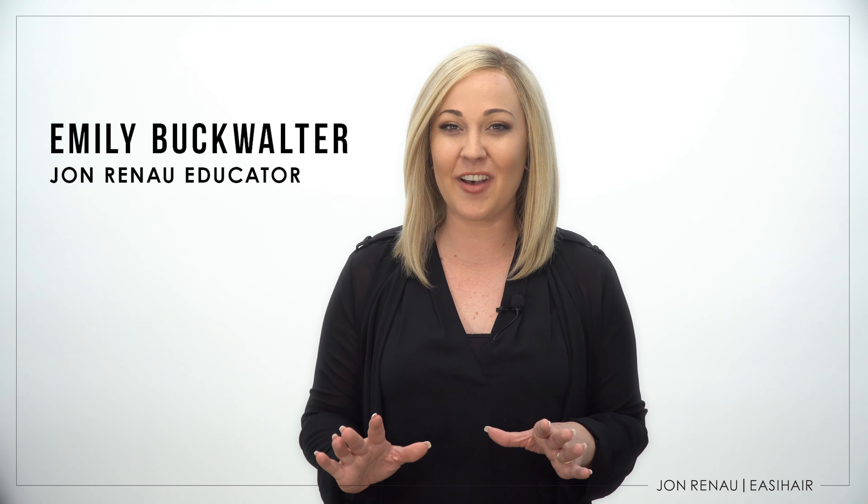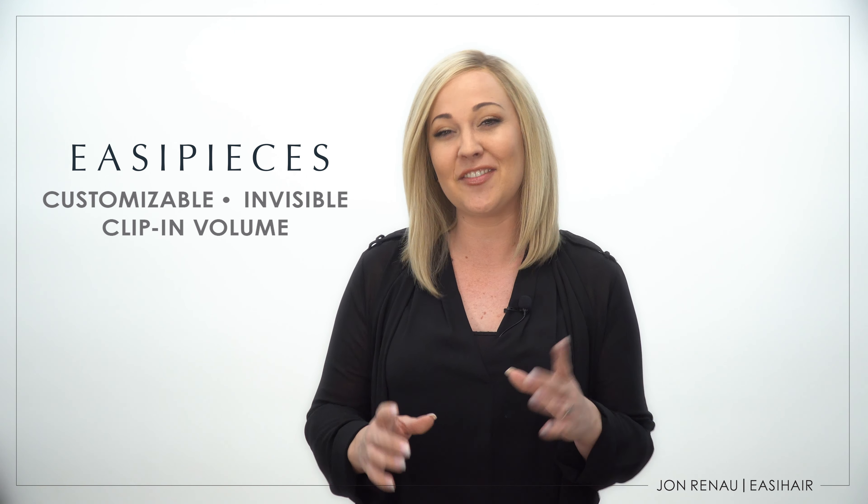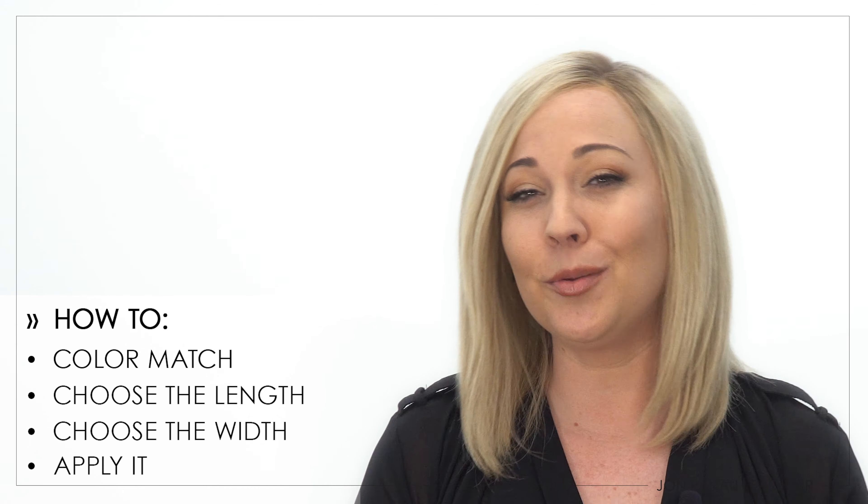easiPieces are our new clip-in volumizers that help you get from here to here. They're invisible, customizable, and your topper's best friend to fill in thin areas of your biological hair. In this video, we'll show you how to choose your easiPieces — finding the correct color, length, and width — and also how to apply them.